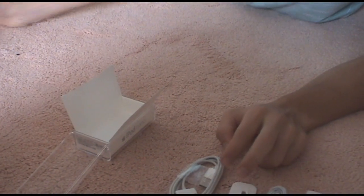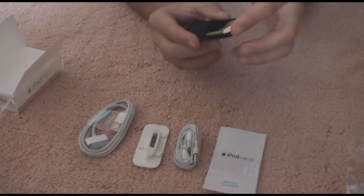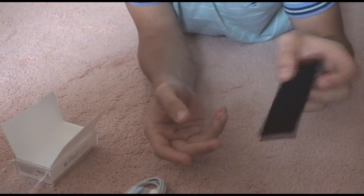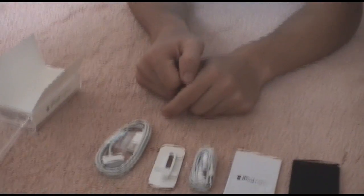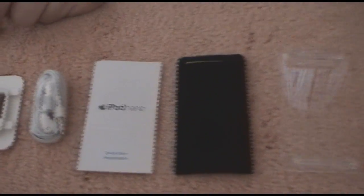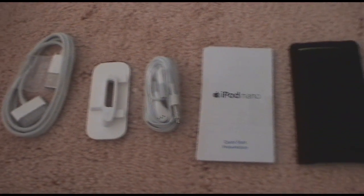And this is it. This is just a pouch that I got from my old iPod Nano. Remember guys, the old iPod Nano fits perfectly — so if you have an old iPod Nano, just use this pouch. This is the unboxing.